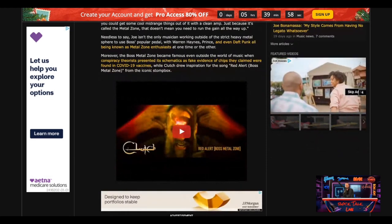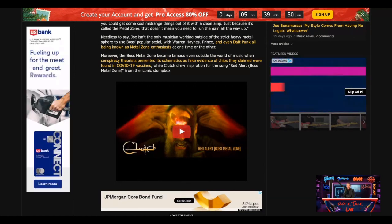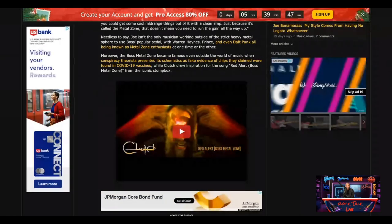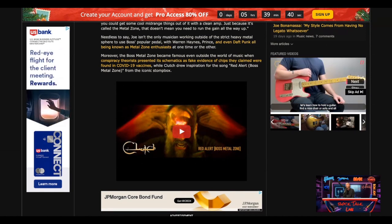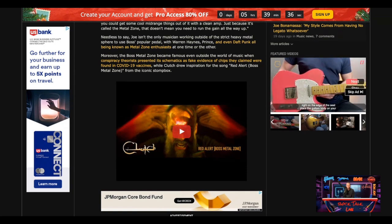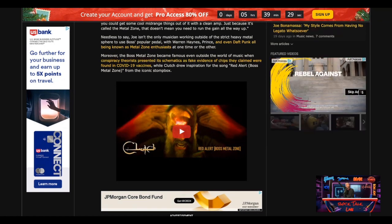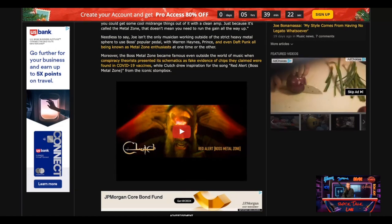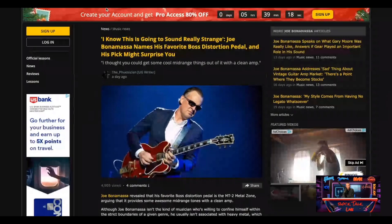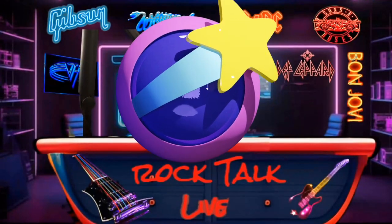The Boss Metal Zone also became famous outside of music, where conspiracy theorists apparently presented its schematics as fake evidence of chips they claimed were found in a certain medical procedure. I never heard that in my life — maybe Ultimate Guitar made that up. Joe Bonamassa using a Metal Zone is not outside of the norm in the pedal universe.